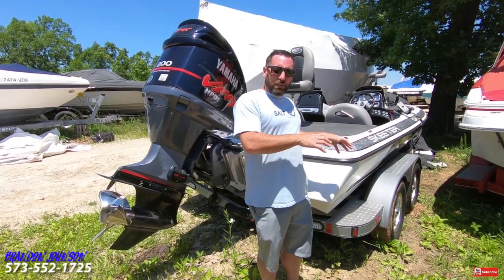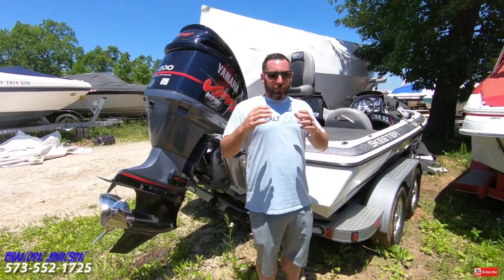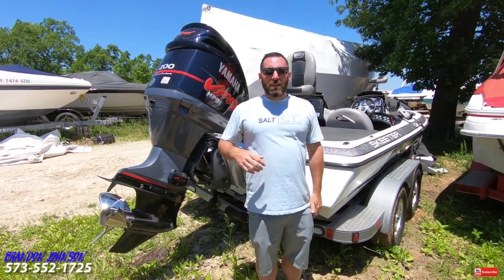Speaking of clicking down below, this boat is for sale. I'll have a link straight to the posting in the description. If the link is dead, the boat is sold. We're going to look at the outside, look at the inside. Let's get started.